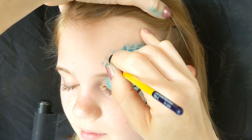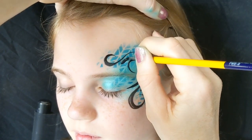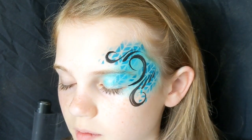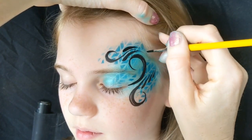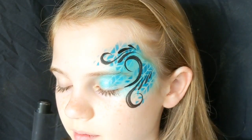Then another swirl across the top above the eyebrow, just curling it round so that it follows the curl of the other swirl. I like to reload my brush quite a lot so you get it nice and black, because the blacker it looks over the top of the color, I think it's more striking.